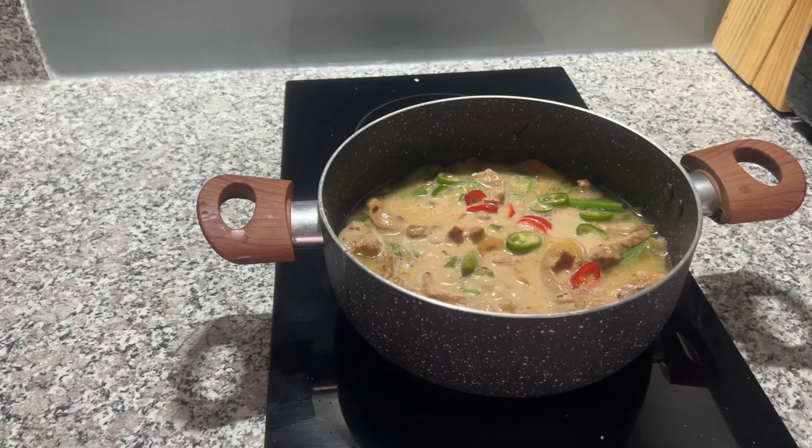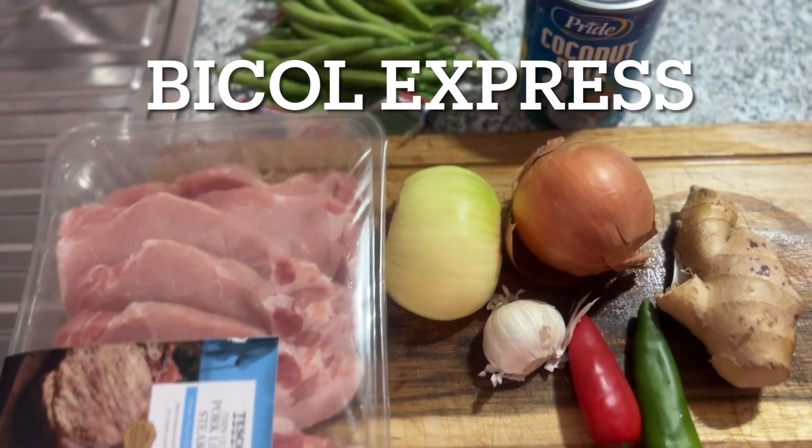Hello guys, this is me Anya and welcome to channel number five. So today we're going to cook Bico Express.